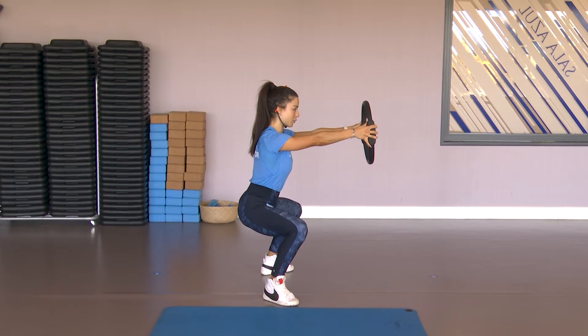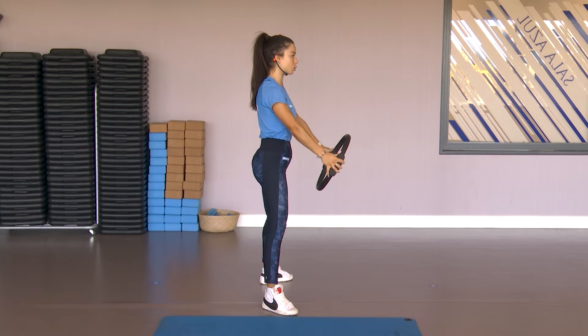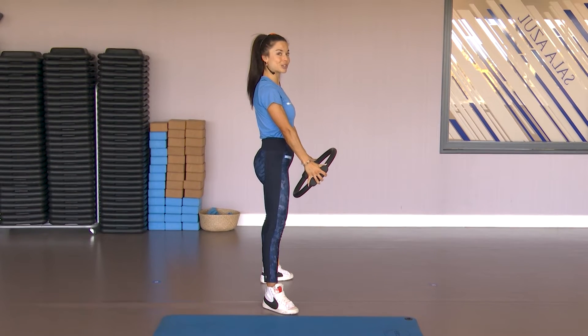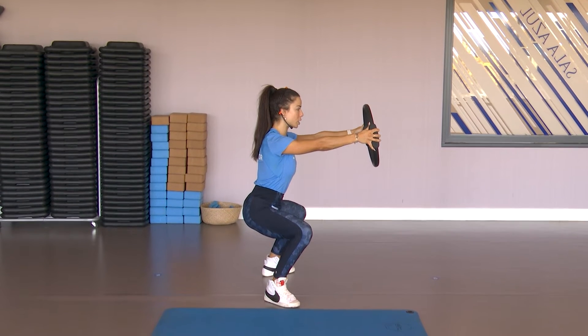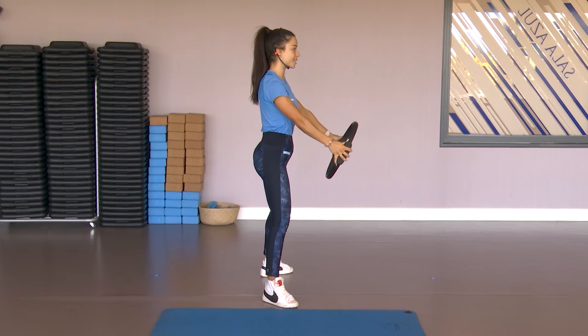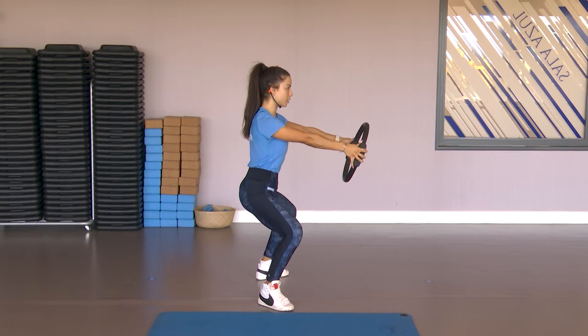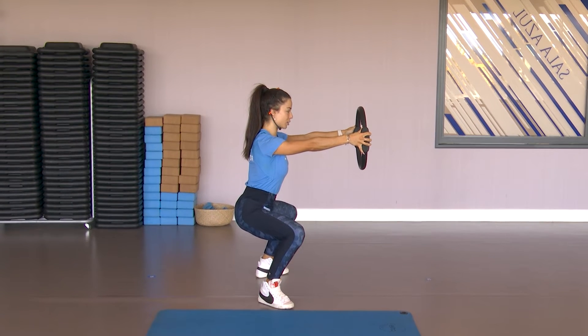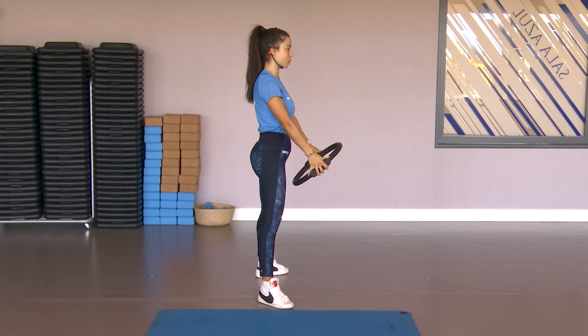Apretamos glúteo y arriba, el peso está en los talones. Tomo aire, suelto y bajo. El abdomen fuerte y la espalda bien recta, tomo aire aquí, lo suelto y subo, aprieto glúteo arriba. De nuevo, dos más, cojo aire, exhalo, bajo, la espalda bien recta, aguantamos ahí. Tomo aire, lo suelto y subo. Y la última, cojo aire, exhalo, bajo y desde aquí voy a tomar aire fuerte y soltándolo, subo y aprieto el glúteo.